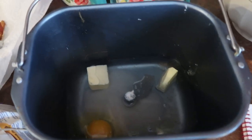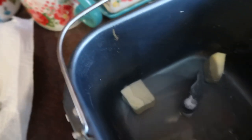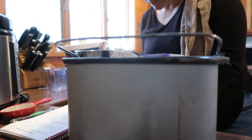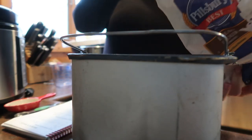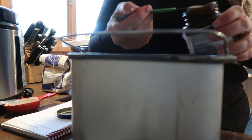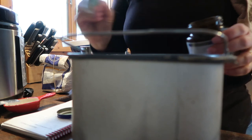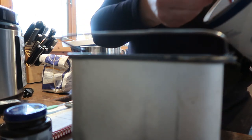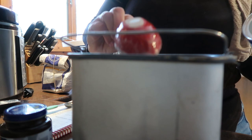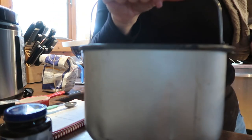I'm putting in three-quarters of a teaspoon of salt, three and three-quarter cups of bread flour — make sure you fluff your flour — and just one and a quarter teaspoons of yeast. Then a heaping one-quarter cup of dry milk powder. I'm going to set this to the dough cycle.